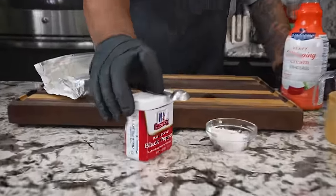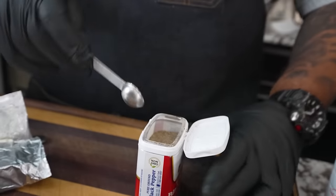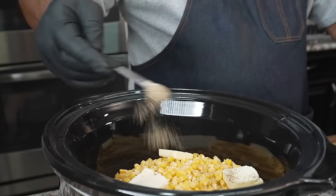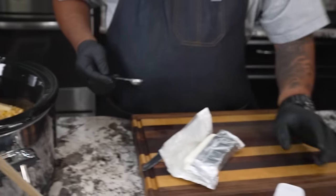Now we're gonna go ahead and put our black pepper in. This is a fine grind — we just want about a half a teaspoon. I'm gonna sprinkle it over here. Actually, you can pour it all in there — it doesn't make a difference.